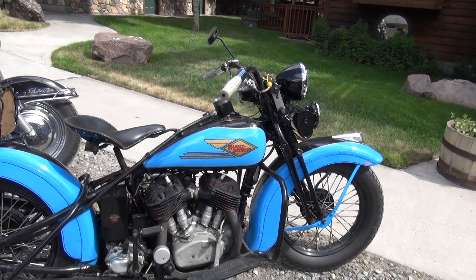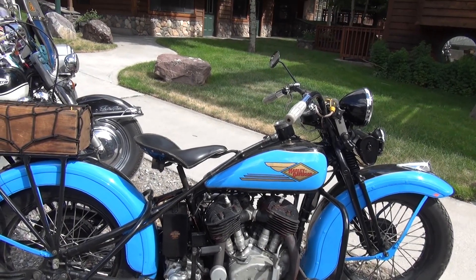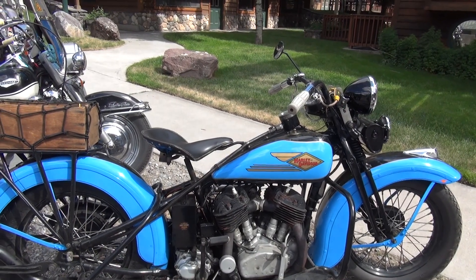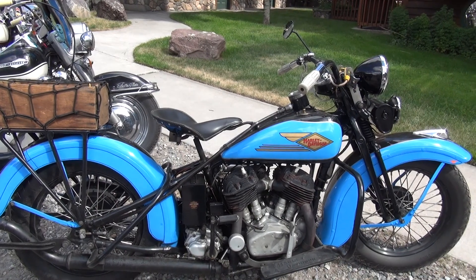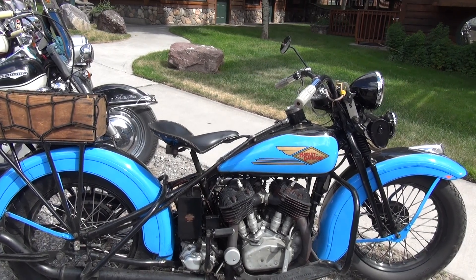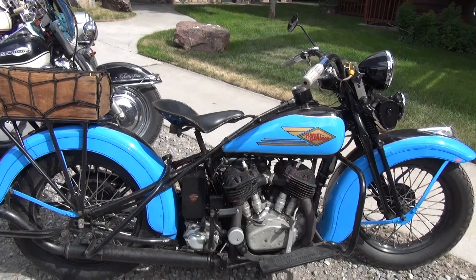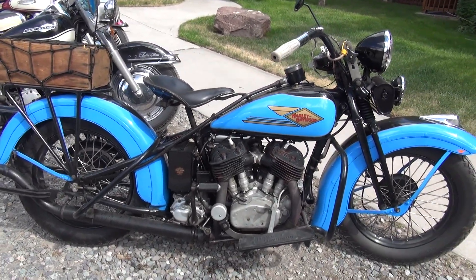This is a neat bike. I've had VLs — I got rid of my last one, a '35. They're really, really good running machines, nice handling, and for an antique motorcycle, for any of you guys out there considering getting into one, a VL is a bargain. They are one-third the price, generally, of a comparable knucklehead. They're just really an awesome machine. Thanks much for letting us interview with your beautiful bike. Thank you very much.